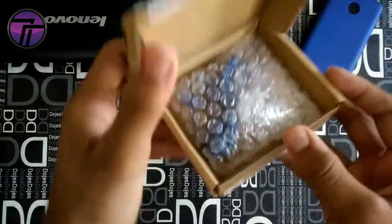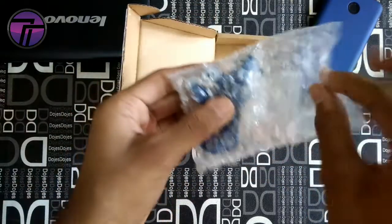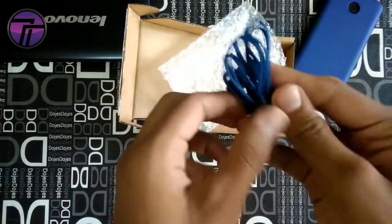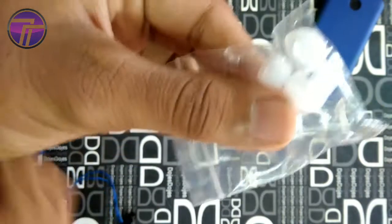We have this blue color variant. We just get a bubble wrap and earphones. We also have a couple of extra ear tips, and one is already with the earphones, so there are a total of 3 sizes: medium, small, and large.